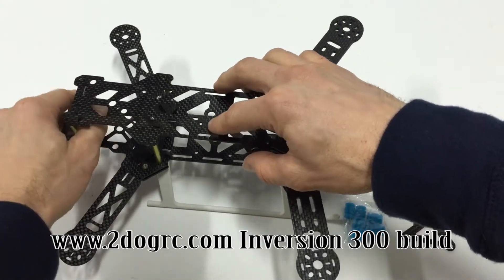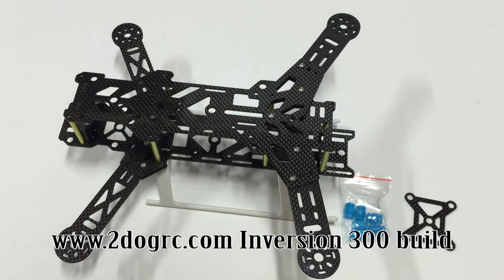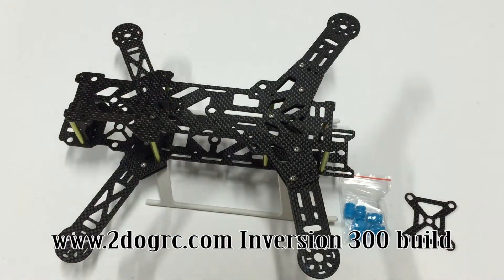Line up the posts and it snaps in. You're going to use the same pieces — the M3 by 8s — bolt those down.